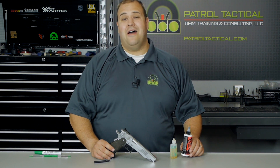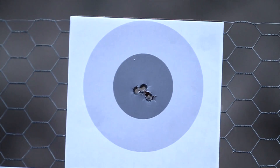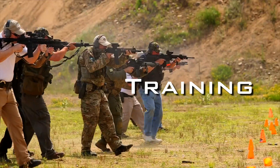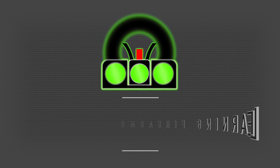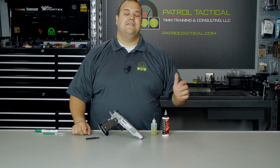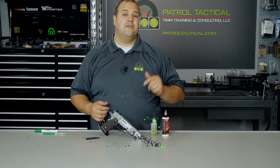On this episode of Patrol Tactical, we talk about how to lubricate your super fast race comp pistol sports car gun. Hey guys, I'm Dave from Patrol Tactical, and on this episode we're going to be talking about the STI 2011 platform of pistols. Dan from Brainerd writes: